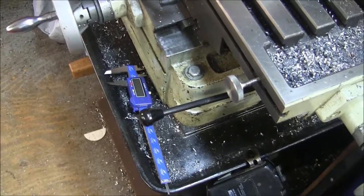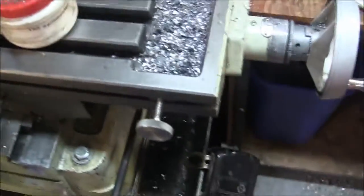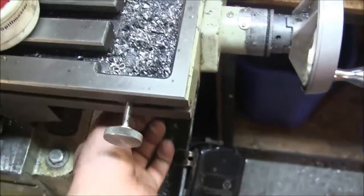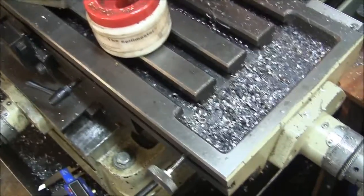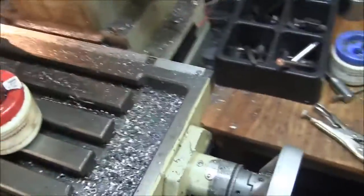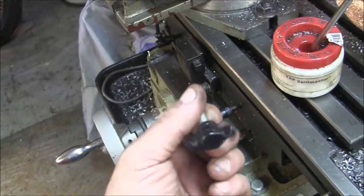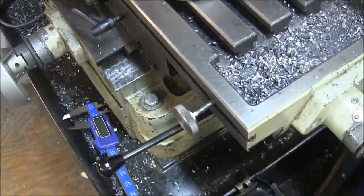All right, the latest mod to the Rong Fu. I don't know about you guys, but to lock the table, I hate reaching under here because I grease my lead screw with molybdenum disulfide grease, and every time I reach under to turn one of these little stupid screws to lock the table in the Y direction, I get filthy. So I decided I was going to fix that, and here's what we've got.